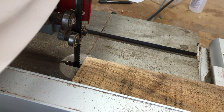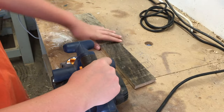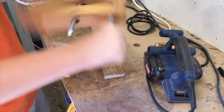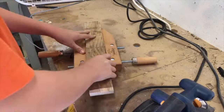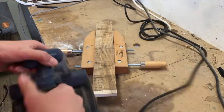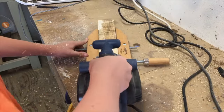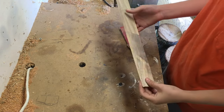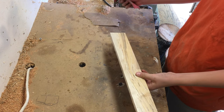I'm going to cut the other side flat. Now I'm going to take my hand planer and flatten all those sides. Once it's been milled up and smooth, I'm going to sand up to 220 grit.